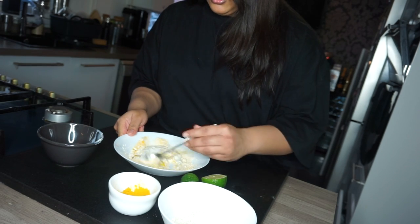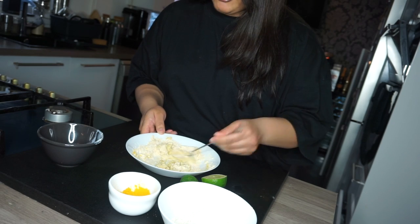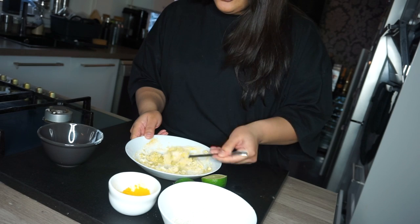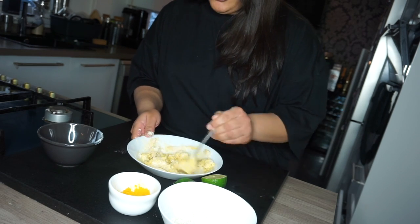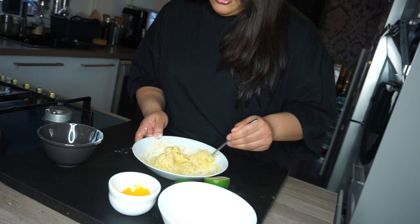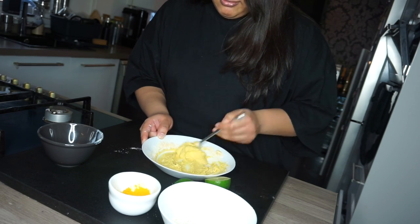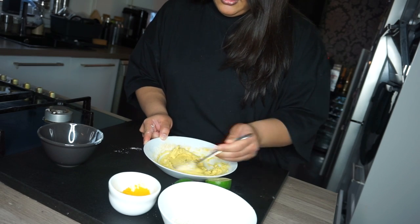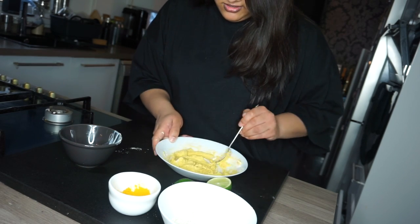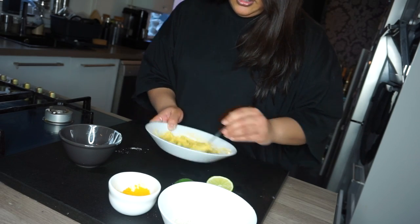Mix it all together. The recipe also had rosewater as an ingredient and I've looked everywhere for it but I can't find it — I don't really know where to look. In the video she said it was just to make the paste not so thick and doughy, so I'm going to use regular water instead and add just a tiny bit.